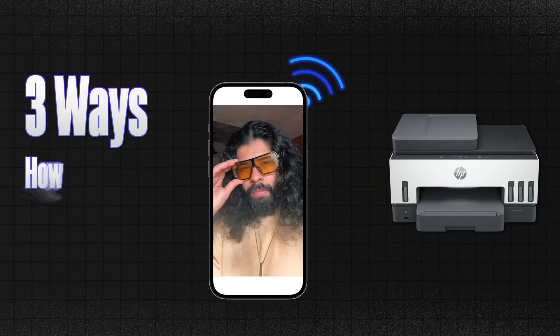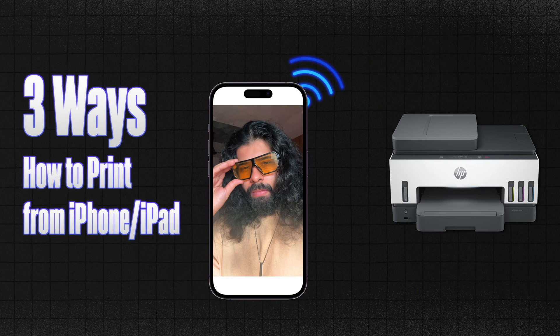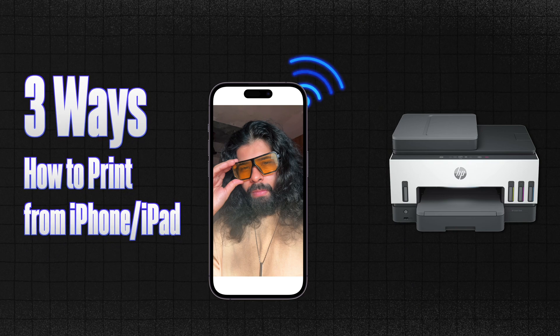Hey guys, today in this video we're going to be talking about three methods by which you can print from your iPhone or an iPad, and that too wirelessly. For that, all you need is an AirPrint compatible printer.